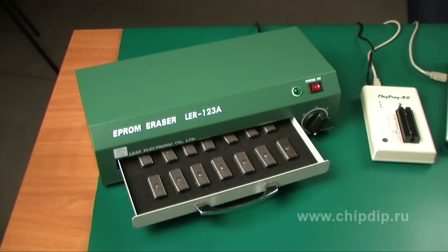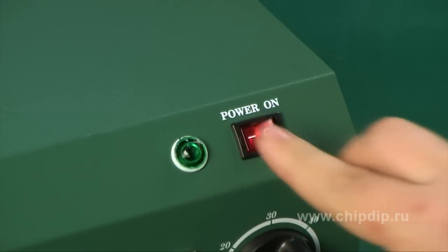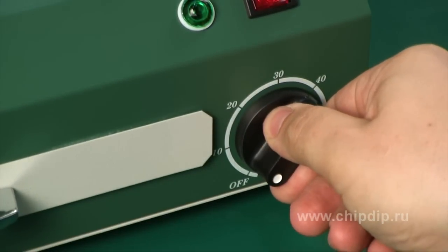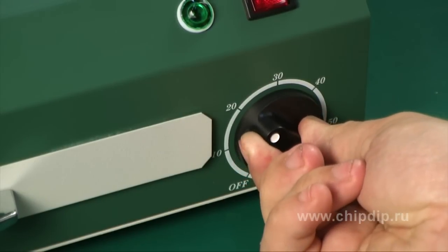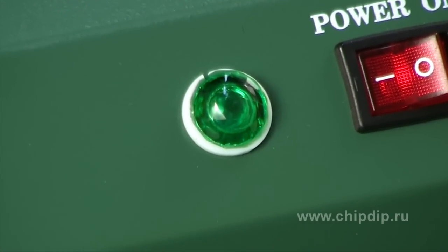Let's try to erase the recording using the eraser AL-ER123A. First we turn the device on — the power supply indicator should turn red. Using the timer clock we enter the erasing time, not less than 10 minutes. At this time we choose 20 minutes.